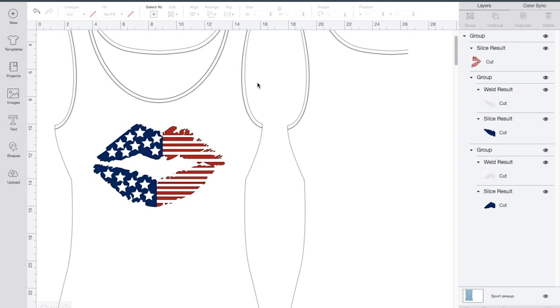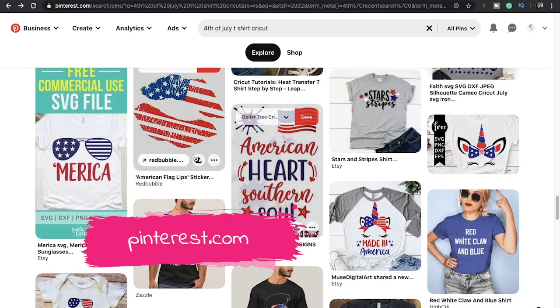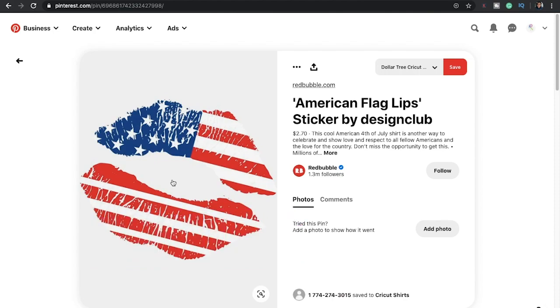My name is Kelly. Welcome back to Sea Winter Baby Design. On today's episode, I will be making a 4th of July t-shirt. I had came up with a t-shirt design, but I went to Pinterest and got the idea. I zoomed in on the image and looked at how they sliced the stripes as well as the stars. So I'm going to show you guys how you can do it.